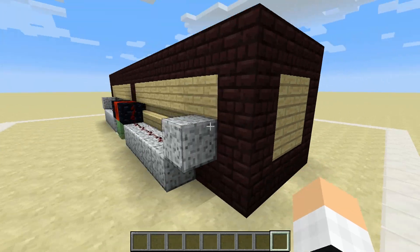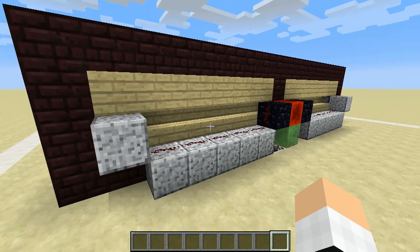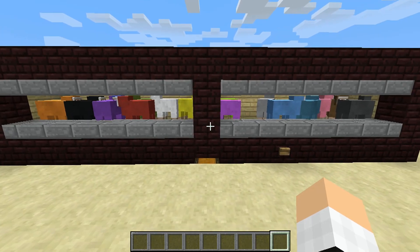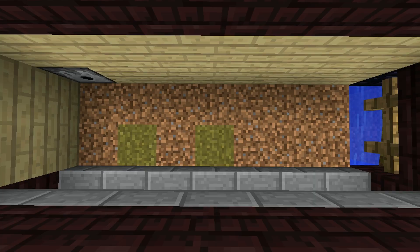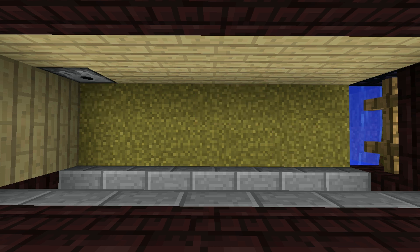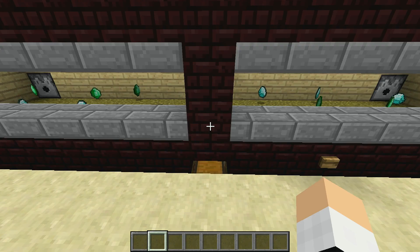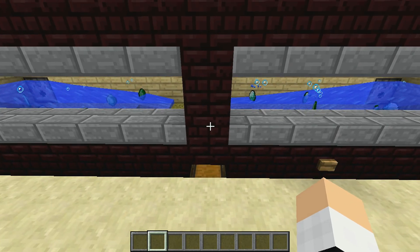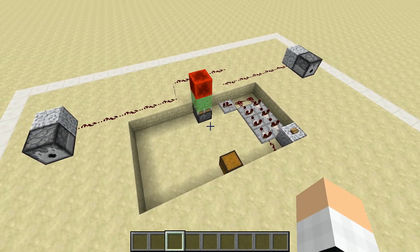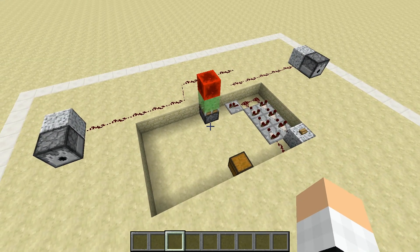There are three main features which allow this farm to complete its task while remaining compact, convenient, and kinda cute. First, it uses clever placing of transparent blocks to keep some grass out of reach so that it can spread beneath the sheep's feet, ensuring that they always have a fresh supply to eat. Next, it uses two water streams on a smart timer, allowing just enough time for all of your precious wool to get flushed down the tubes every time. And finally, all of the redstone used to accomplish this is minimal and easy to understand.